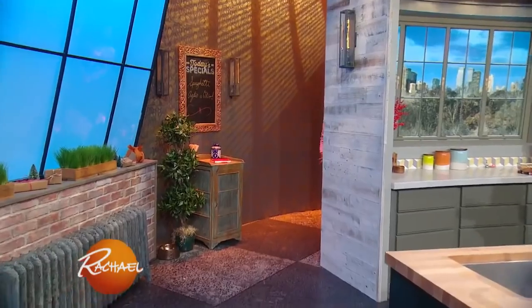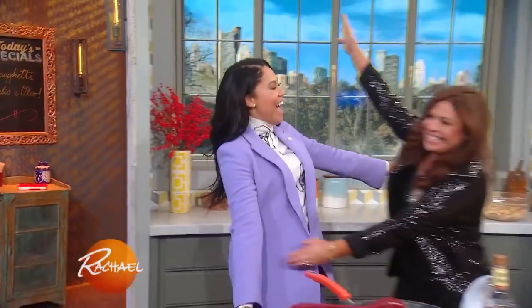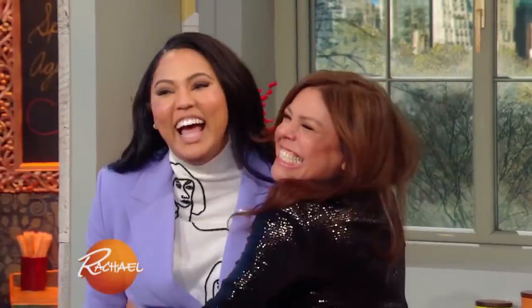Please welcome back to our show our sweet friend, Aisha Curry. I love you! We're gonna start over here.